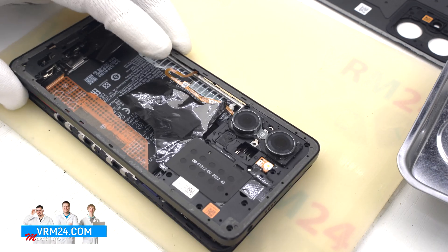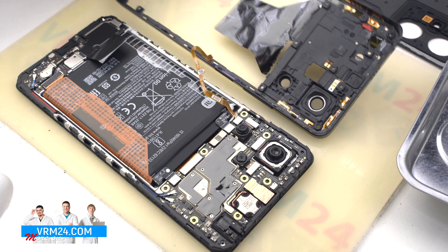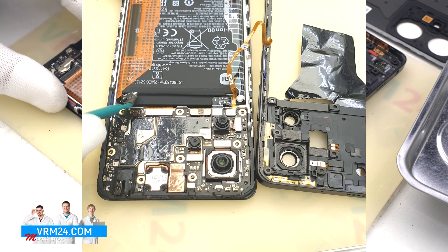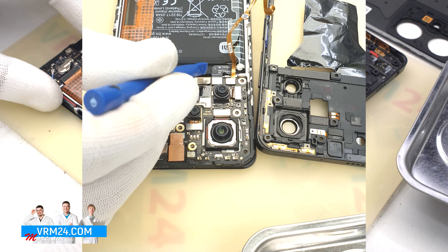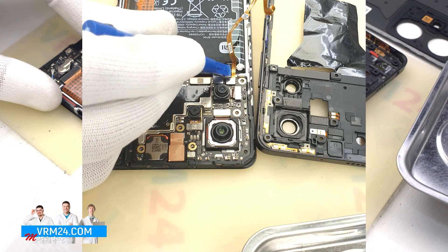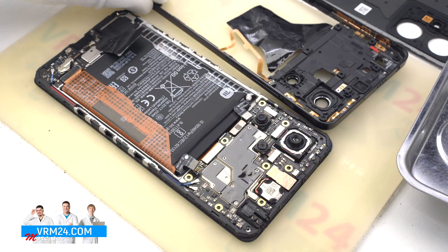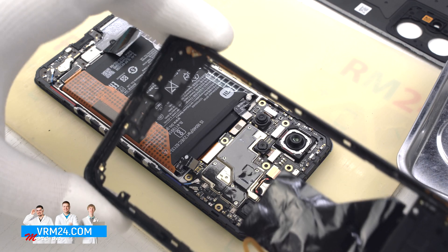We open the middle cover, open it up and turn it over. Then we disconnect the two battery connectors with a non-metal tool. We disconnect the fingerprint sensor connector and remove the middle cover. On the cover we have contact pads and transmission lines.